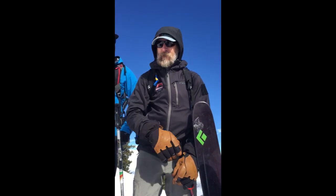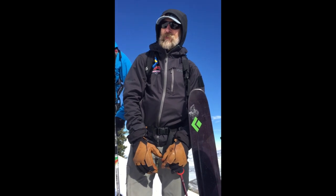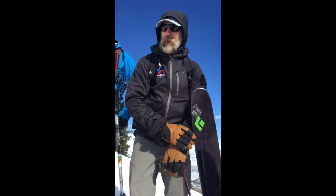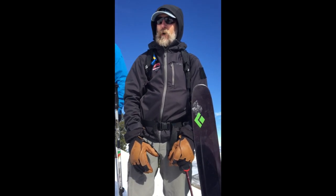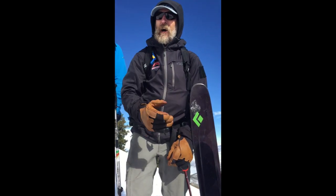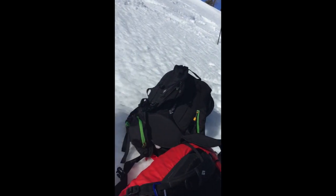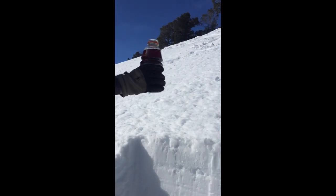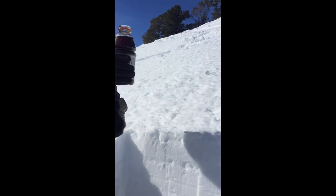Since we've been transitioning to a spring regime with a fair bit of solar radiation and warming temperatures — plus 4, plus 5 at 700 millibars — we're seeing a fair bit of meltwater percolating. We've got about a liter of coffee in a Gatorade bottle. We're going to pour it in nice and slow to see where the meltwater percolates and pools, to give us any idea of some slide potential.